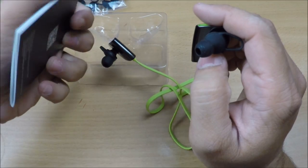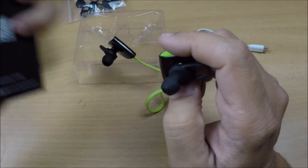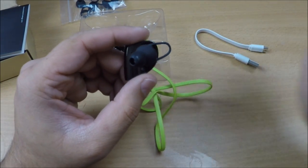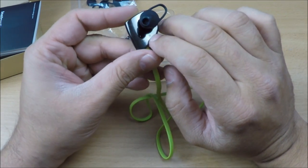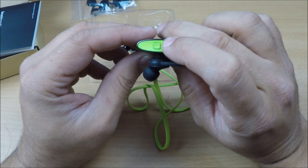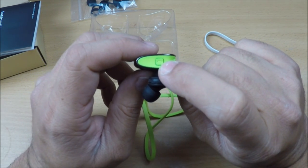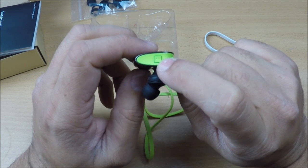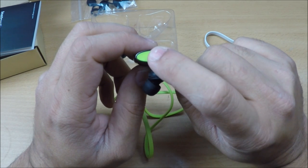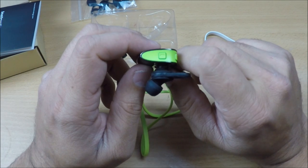There's also a nice instruction manual available in multiple languages, so no issues there. Now, on the right earbud you'll see a button which is the phone attending/multi-function button. It functions as a power button — hold for two seconds to power up — and also for answering calls.